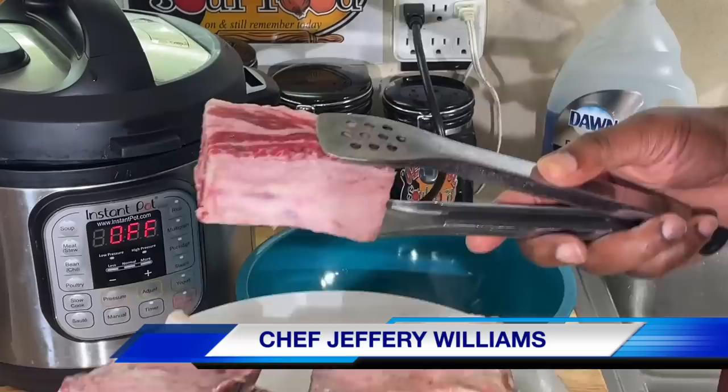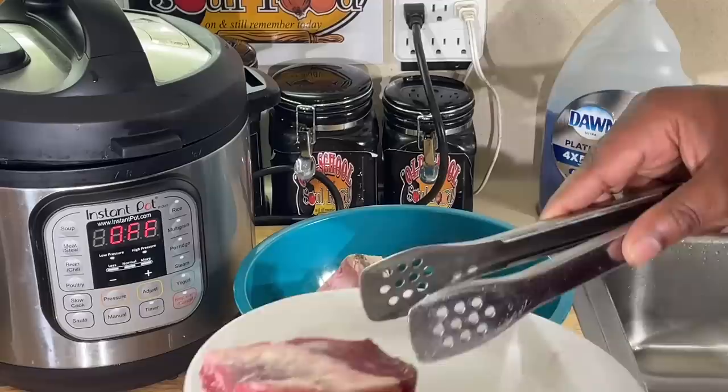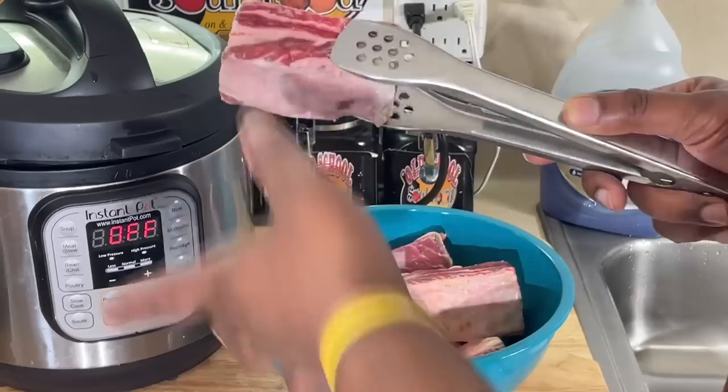I got some bone-in beef short ribs right here. I got them at ATB — had them on sale. I got these for $5.25, y'all. Can you believe it? $5.25 for all these beef short ribs. I got a lot of meat on them, with that little fat marbling in there like I like.